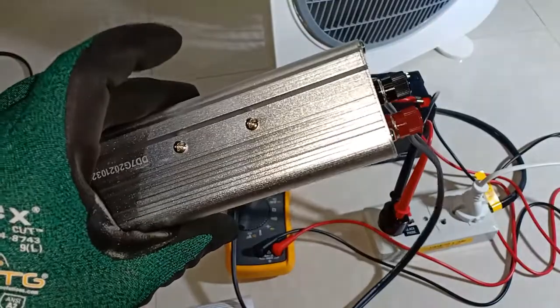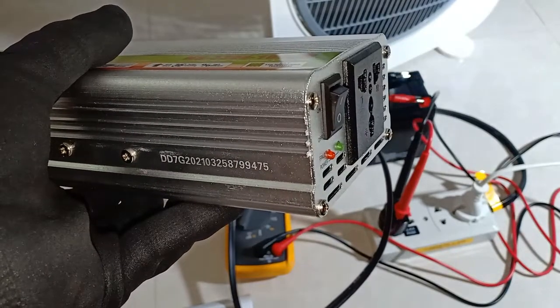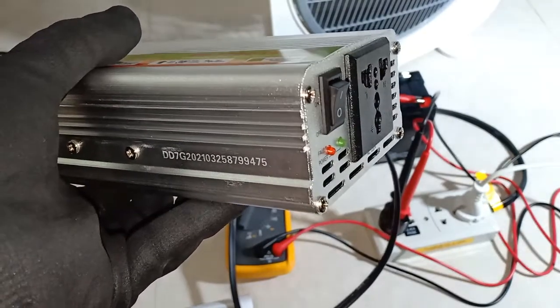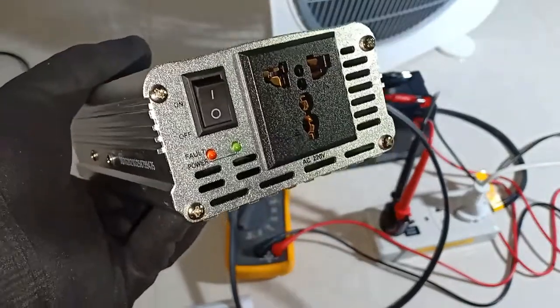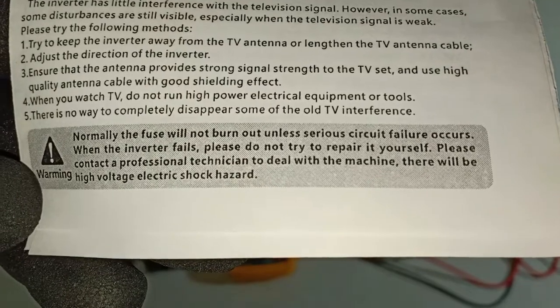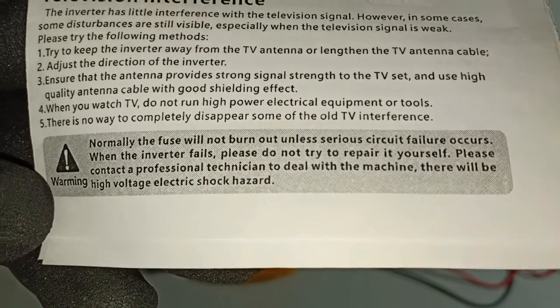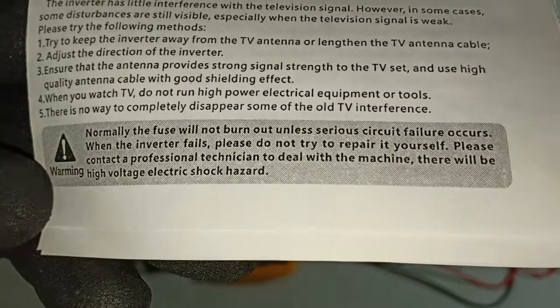One other thing to be considered is that, although it's said to be protected by a fuse, the fuse is not accessible. This suggests that there are no user-serviceable parts — it's not supposed to be opened by non-qualified personnel. If my inverter stops working after the warranty period, I'll probably just bring this to my neighborhood electronics repair shop. They have the right tools, spares and safety procedures. Hopefully it won't have to come to that.